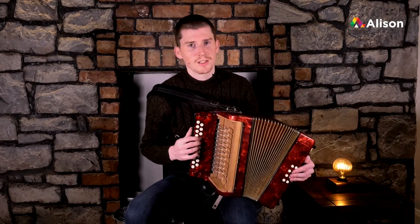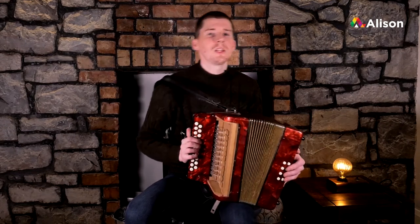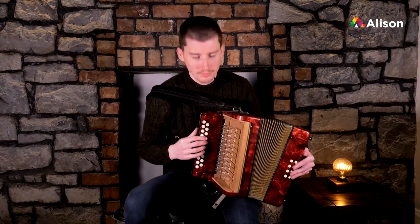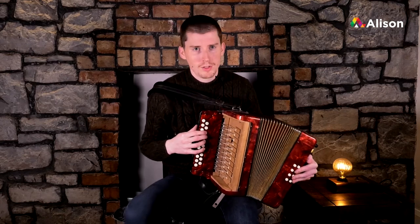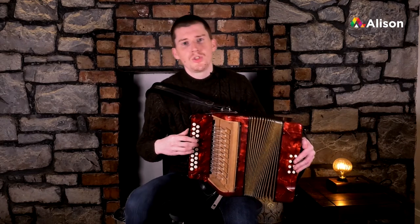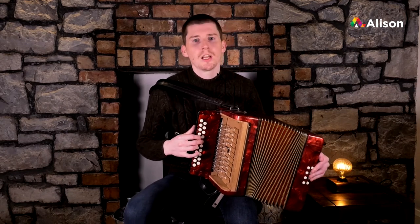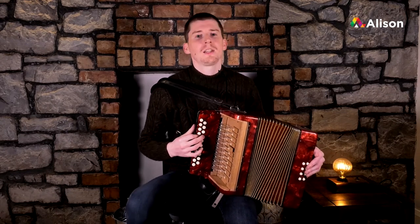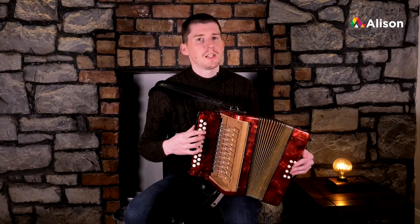Very good, that's the first line of the tune. Now we'll move on to the second line. Starting down at D again — it's actually the same little phrase as the first time around. Working our way up: D, E, F, G, A, G, F, E, G. But the part that changes in this line is the last bit.